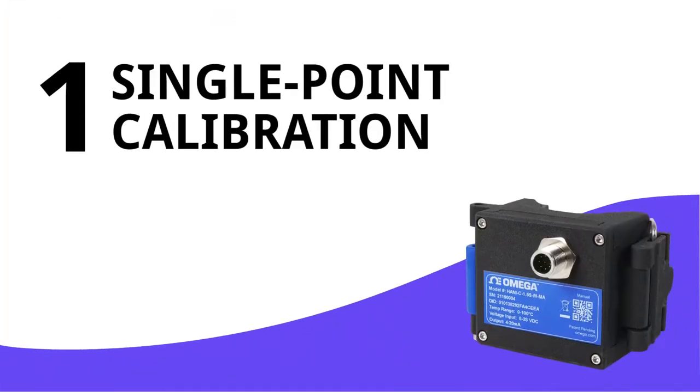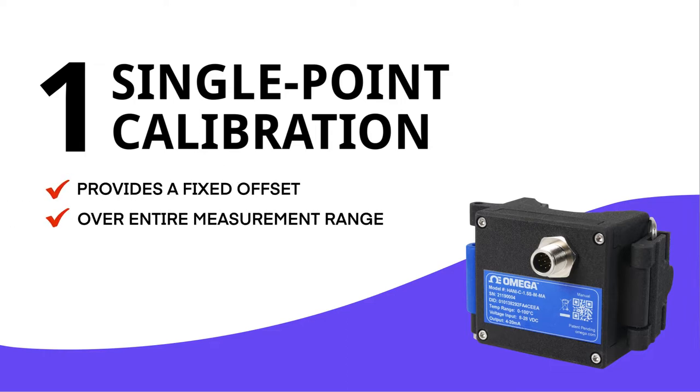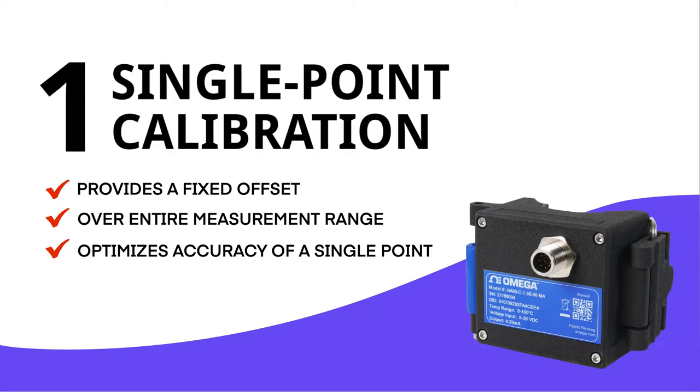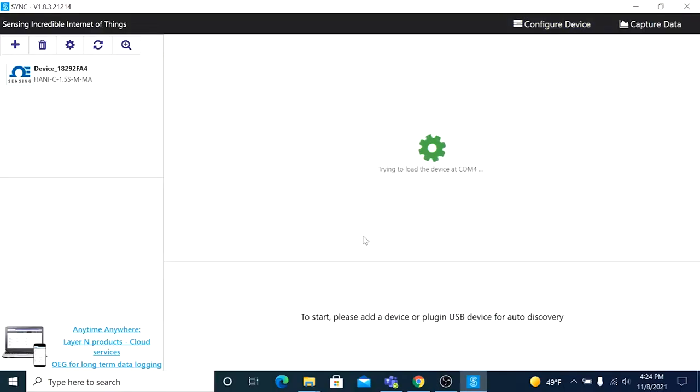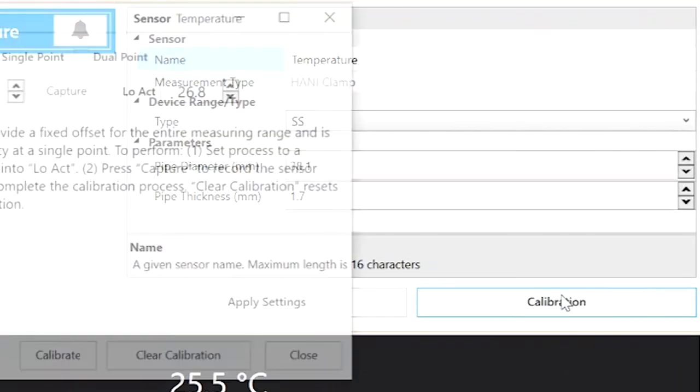Part 1: Performing a Single Point Calibration. A single point calibration will provide a fixed offset for the entire measuring range, and is best for optimizing the accuracy of a single point. Launch the SYNC software app, and once it has detected the HANI sensor, click the Calibration button just below the Configuration panel.